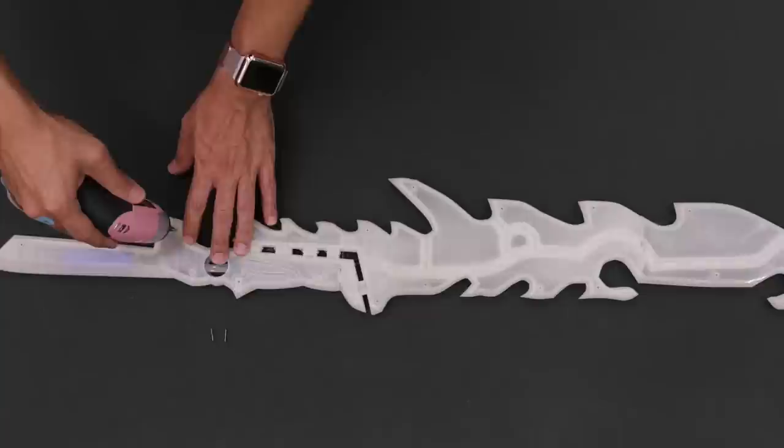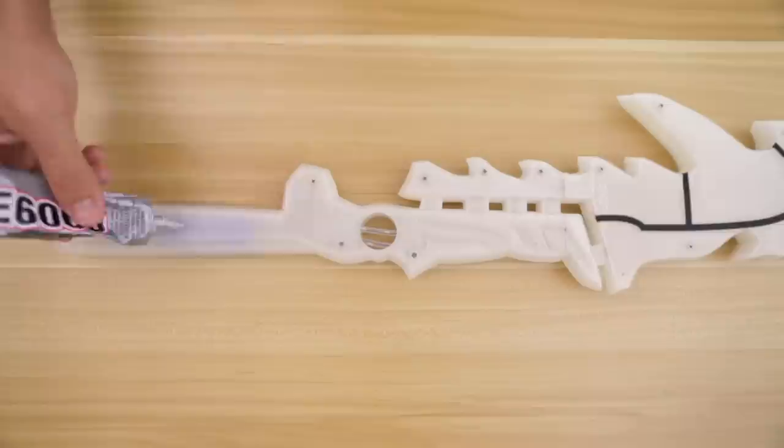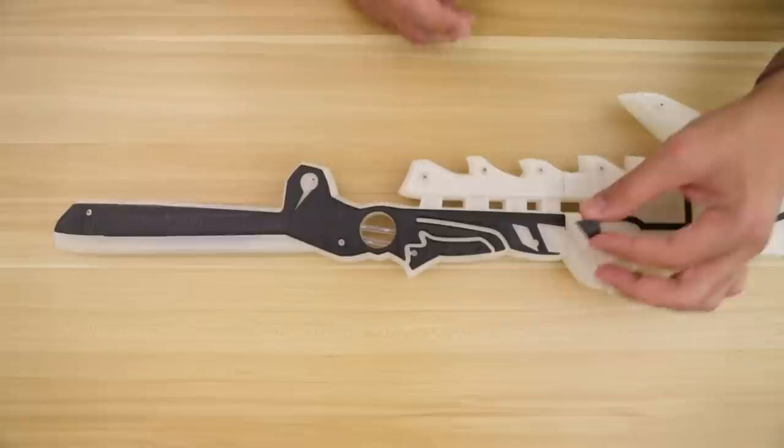Now we can add the detail overlays. These can be inserted into the little cavities along the blade so you just press them into place. The detail overlays on the handle will have to be glued — here we're using some E6000 adhesive. The last detail is this little gem, which goes over the hole in the handle and just fits into place.